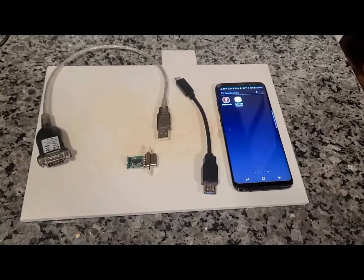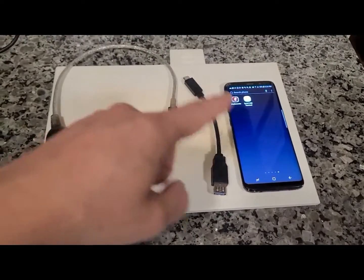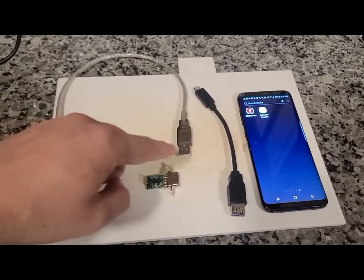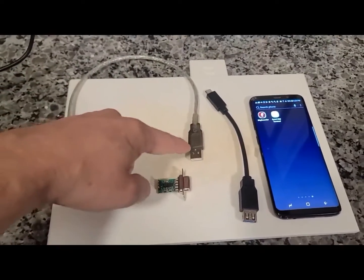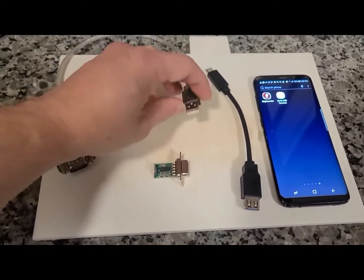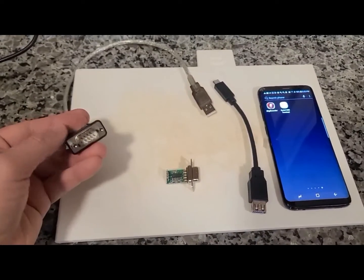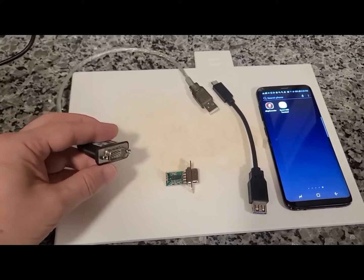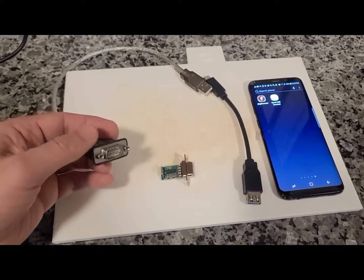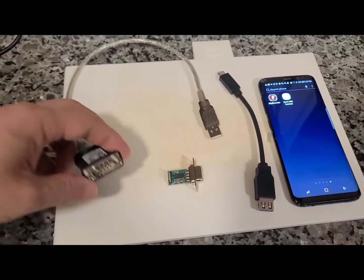In this video, I am demonstrating how to connect a serial port device to an Android phone. For this, we need a serial-to-USB adapter, which is right over here. As you can see, this converts a USB port into a serial port connector. The serial port connector is called the DB9 — this is what used to be on old laptops. So this converts any USB port to a DB9 connector.